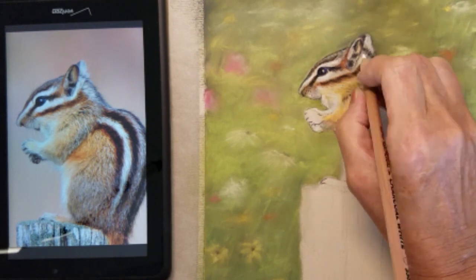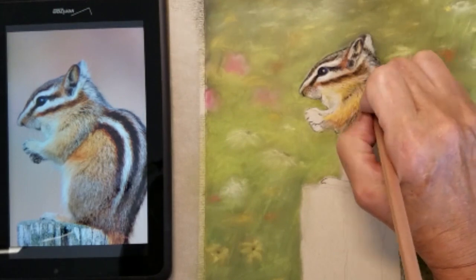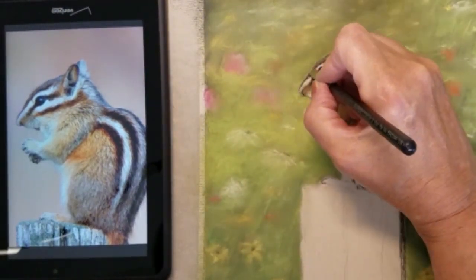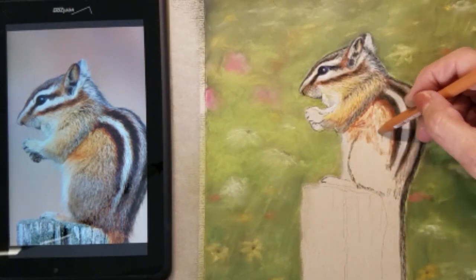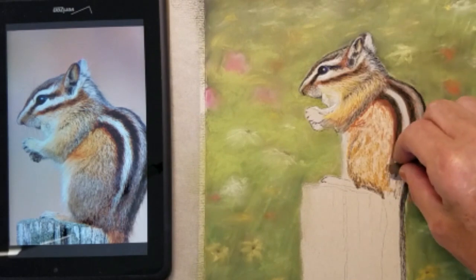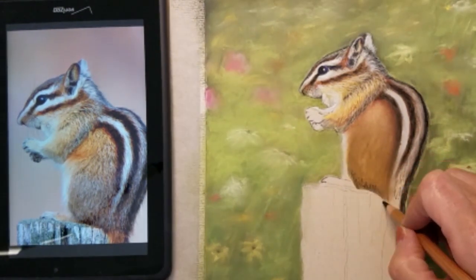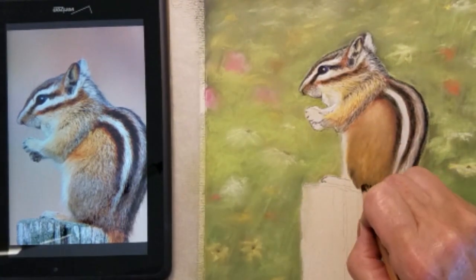The chipmunk's face is nearly done, so I'm using some white to add some final highlights to the hair in his neckline. I keep a few white pencils handy so I don't have to continually sharpen as I'm doing this process. I'll start shading in the rest of the chipmunk's body, paying attention to some of the darker values in the chipmunk's fur.